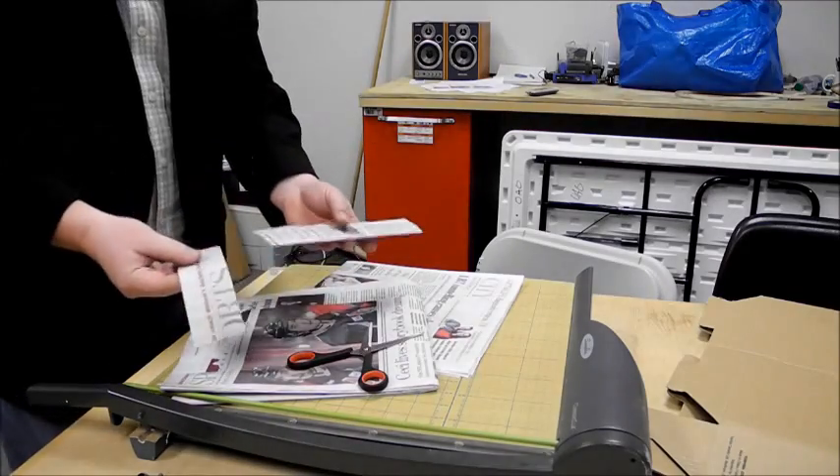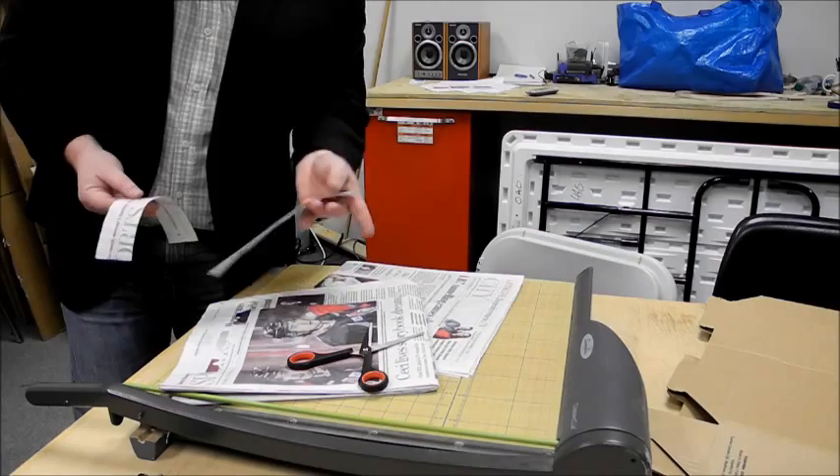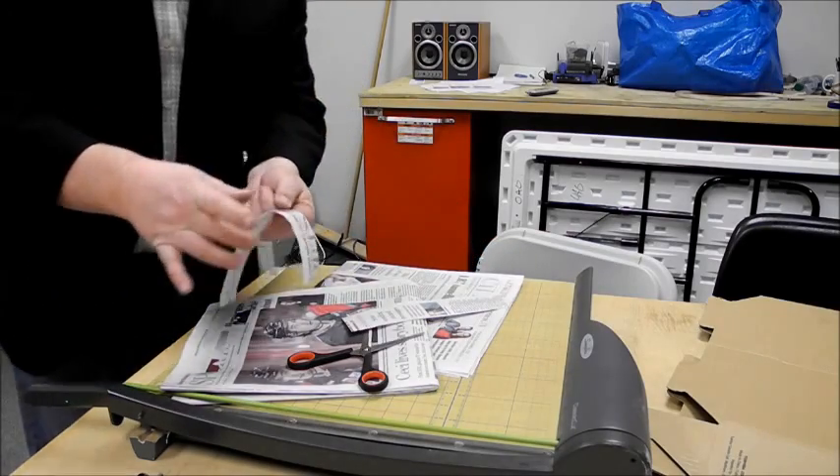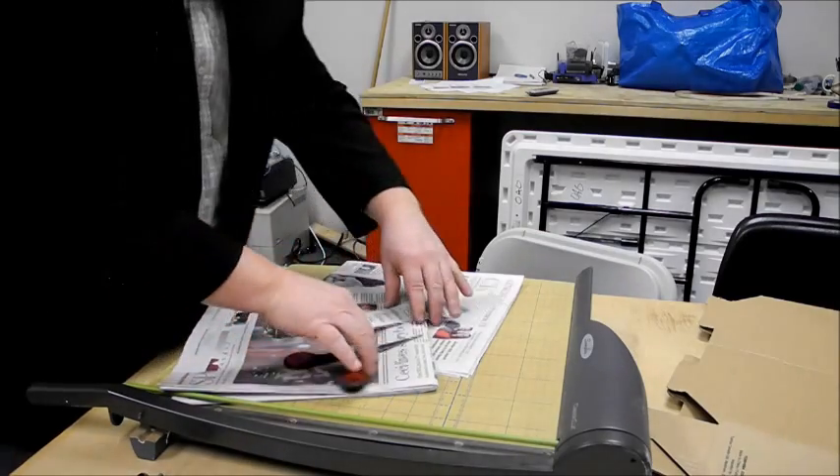Let's see the difference now. This is the one that I cut vertically — it's pretty stiff. This one, on the other hand, is totally floppy. So that's why I want to cut it up and down.